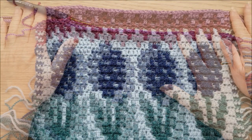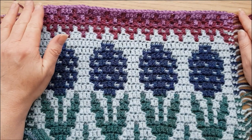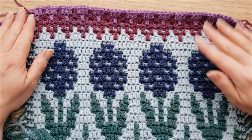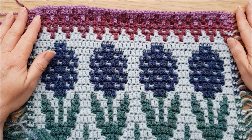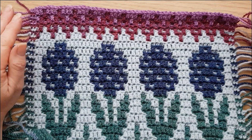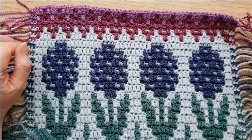I've now done row 42, which is the final row of part one and the final row of this first instalment of overlay mosaic crochet. I hope you've enjoyed doing that. We will be coming back to this technique in part three, but next time we're going to be doing the other major mosaic crochet technique — inset mosaic. I look forward to seeing you then.